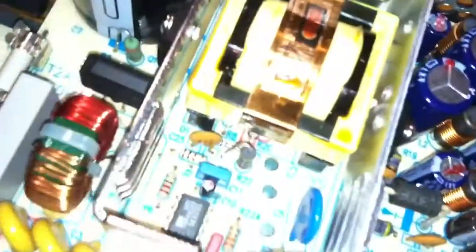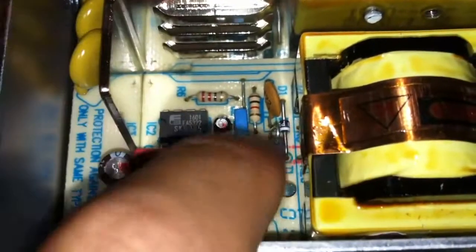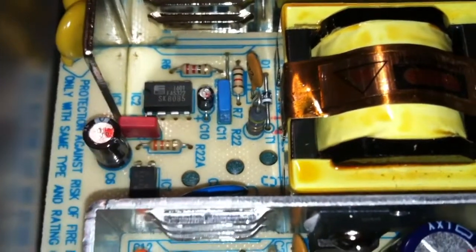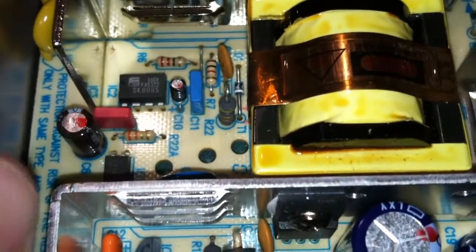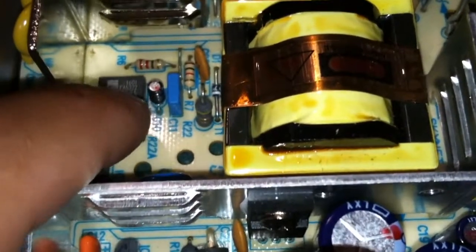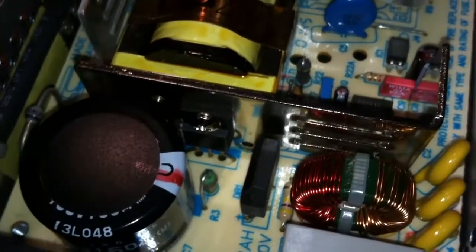This little chip over here is an SK8085. Every switch mode power supply is different, but this is a very simple one. This chip supplies a very high frequency - it's a pulse width modulated frequency. What it does is it supplies a tiny pulse and reads how much the transformer is getting, and it basically supplies the pulse to this MOSFET to tell it how fast to pulse.